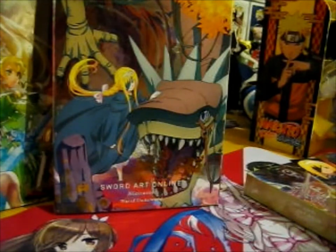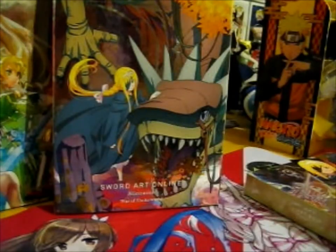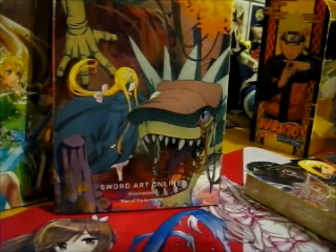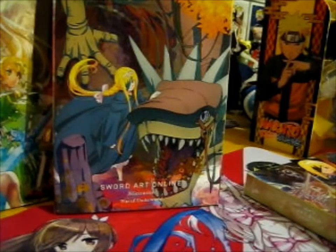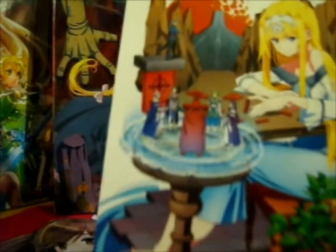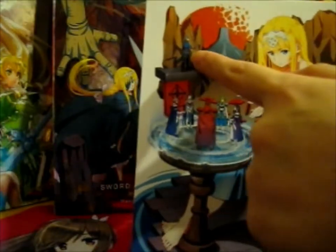So let's have a look at that. We've got some prints — I'll show you those in a sec. We've got some of the bad guys with Alice in the middle, and we've got Part 1 — like number one up there. And we've got Alice with the other Synthesis Knights.